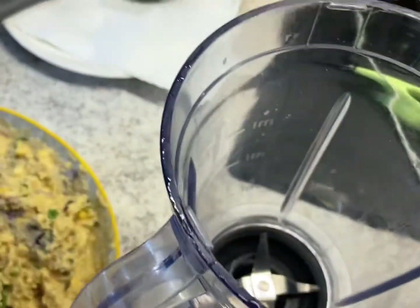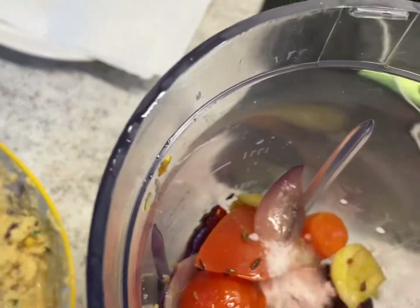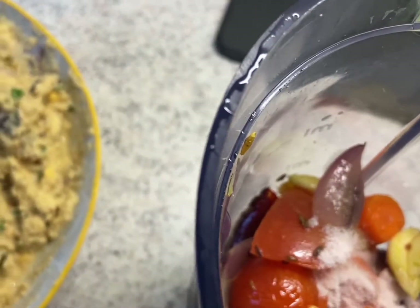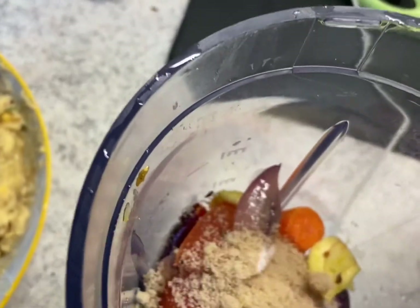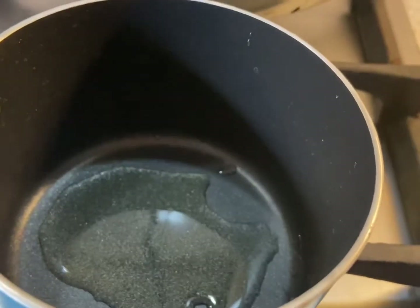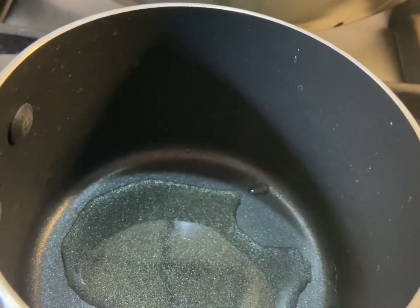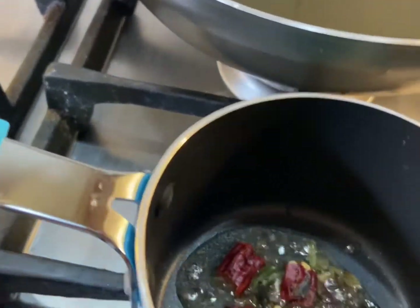The chutney has everything in it - other than that, add salt according to your taste and a little bit of sugar. If you don't like sugar you can skip it - this is ground sugar. I've ground the chutney. Now I'll do the tempering. I have a tempering pot with half a teaspoon of oil. I'm going to add asafoetida, mustard seeds, curry leaves, and one dried red chili. As soon as this is ready, we are going to put it on top of the chutney.